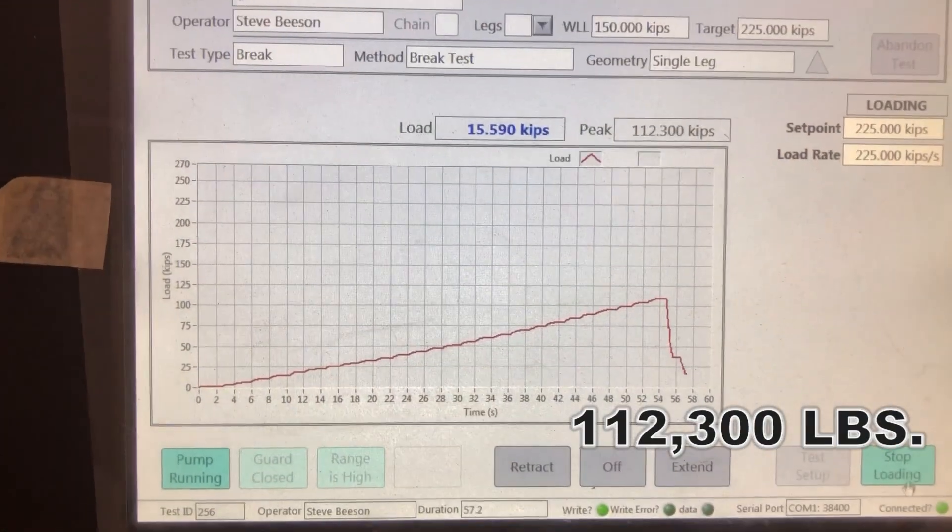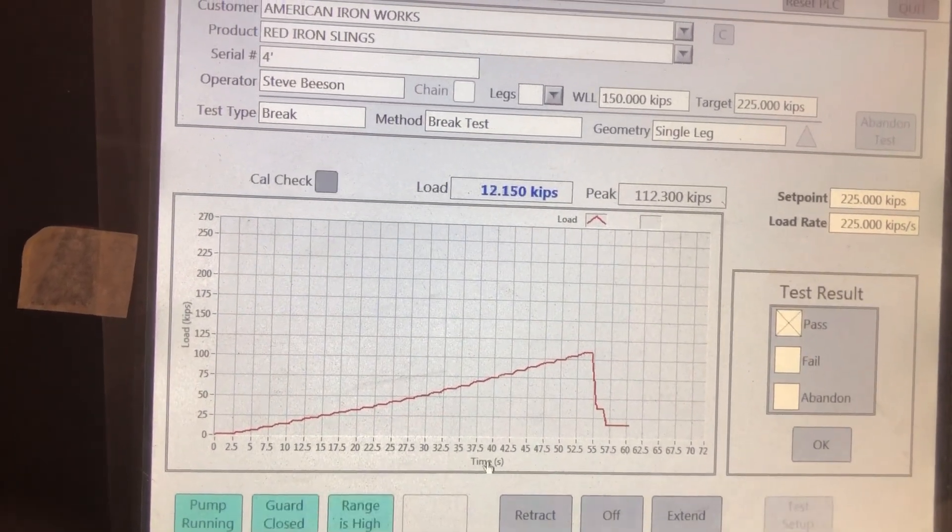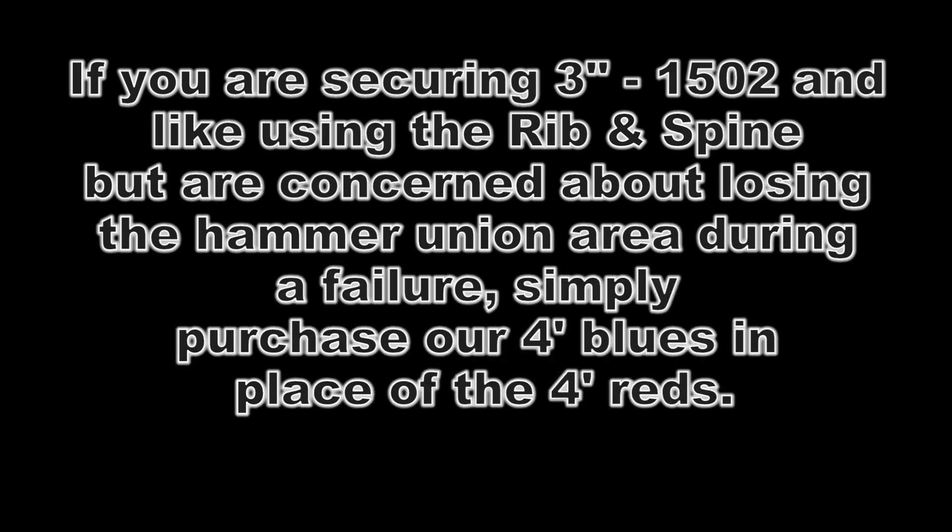109,000 pounds. So ours is quite a bit stronger than the Weir SPM system.